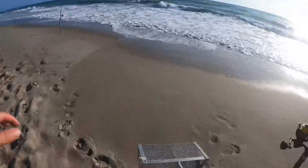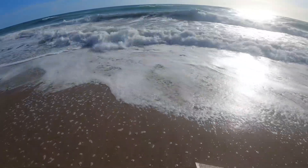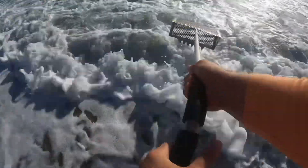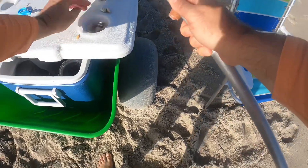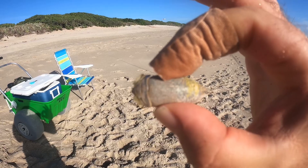A colony of fleas just popped up right here. We should at least get some — that's exactly what we needed. That right there is one of the bigger sand fleas I've ever seen.